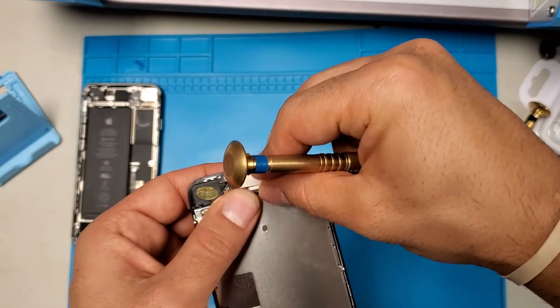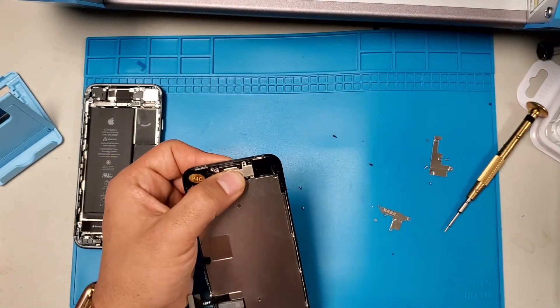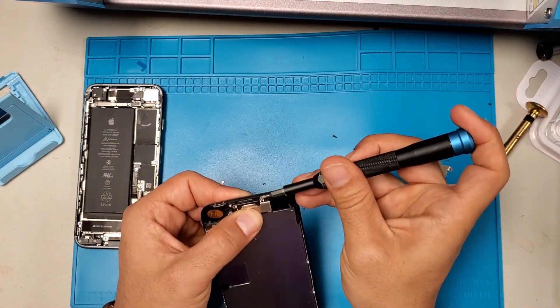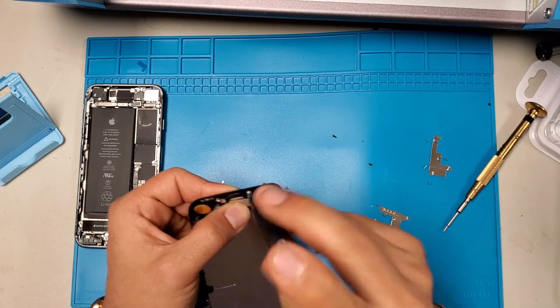The metal part — however you took it out, just put it back the same way. Remember, write it down or rewind the video. Now there are six screws: three on top and three on the bottom. We'll start with the three on top.